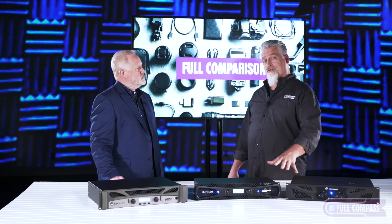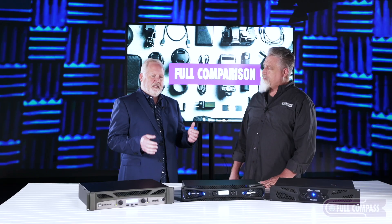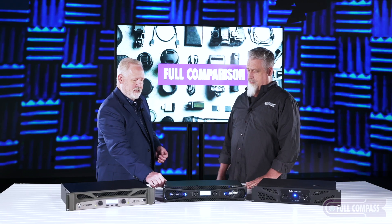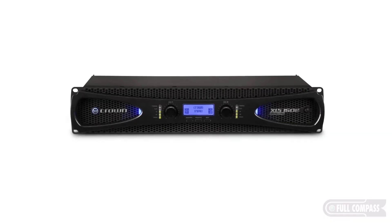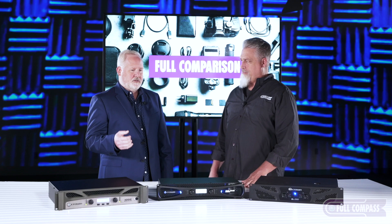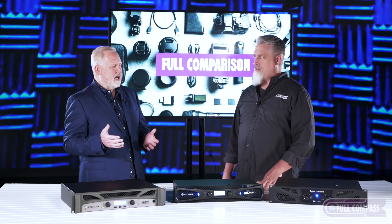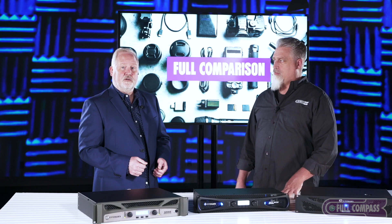Next up, we have the XLS 1502. The XLS series is the next evolution in Crown's live sound amplifiers — one thing you'll notice is it's a lot lighter weight. The big reason is what's under the hood: it's built using Crown's DriveCore technology platform, which takes 300 or so parts and shrinks them down to a single chip. They've also added some simple DSP — basic crossover, basic filters. If you're a DJ adding subwoofers, you can use these amplifiers to set the crossover point.